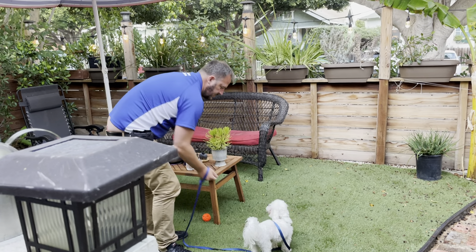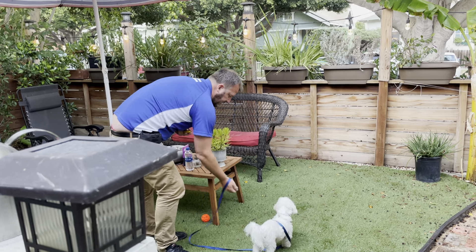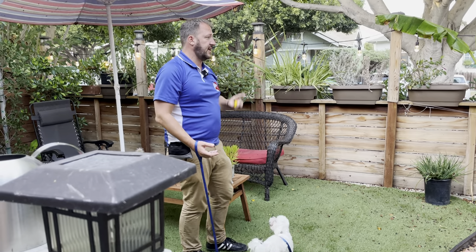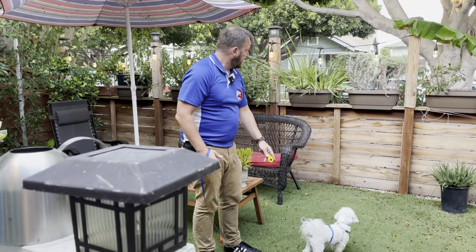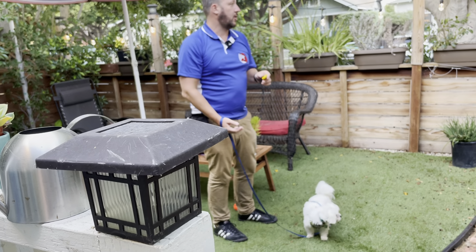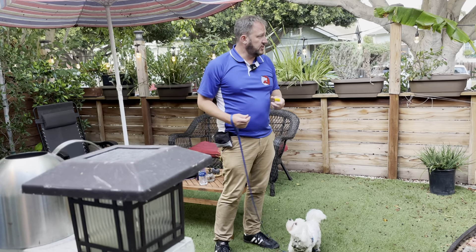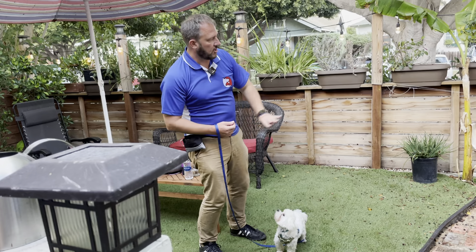My rate of reinforcement is pretty fast right here — this is the rate of giving him treats. What I'm doing is when he looks at the other dog, I click and then drop a treat on the ground. The click is saying: when you look at the other dog, that's what I want, and it's followed up by a treat. This is why we want to have the other dog under our control. You want your helper walking back and forth perpendicular to you so your dog can see them.